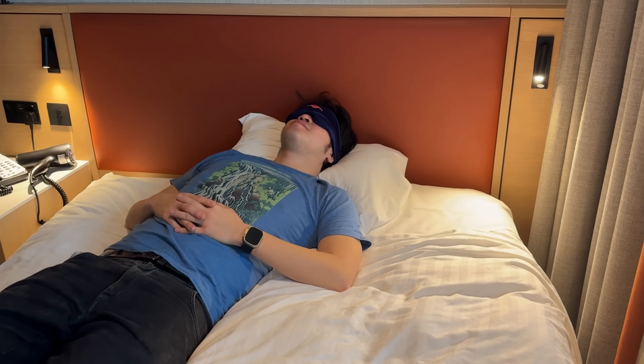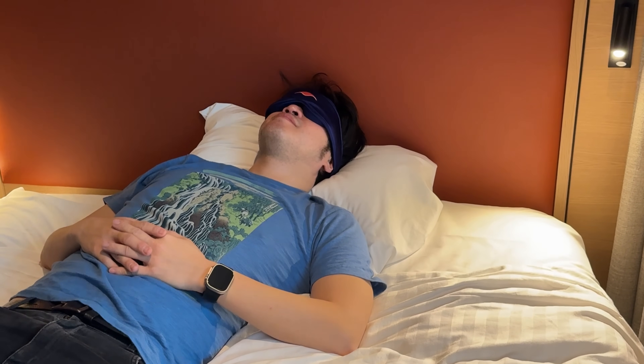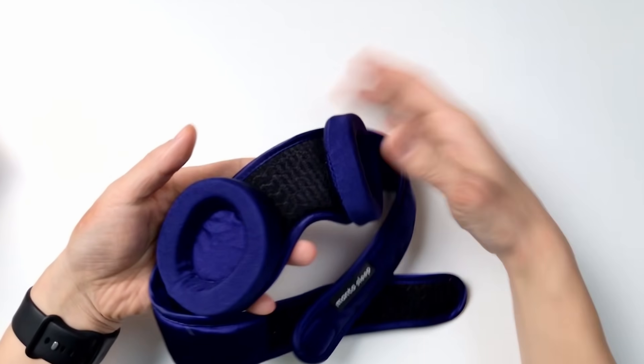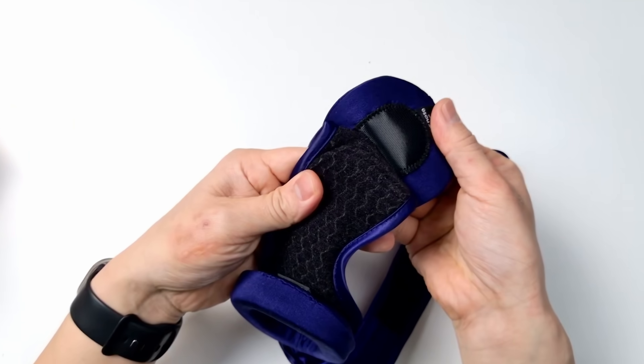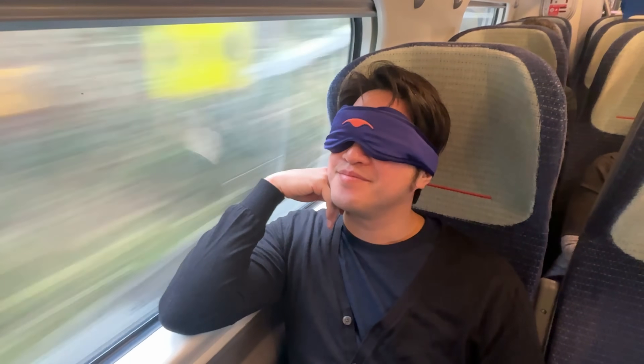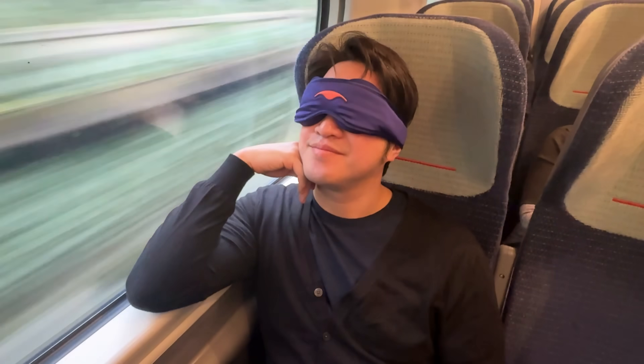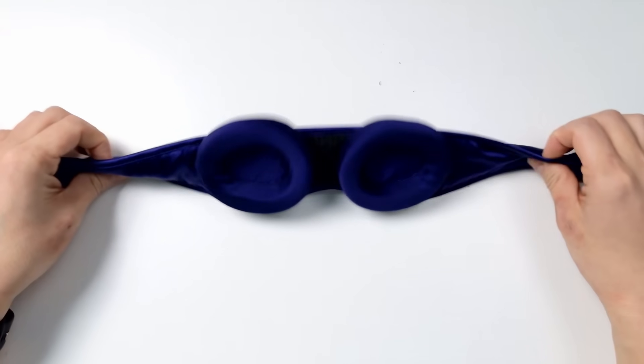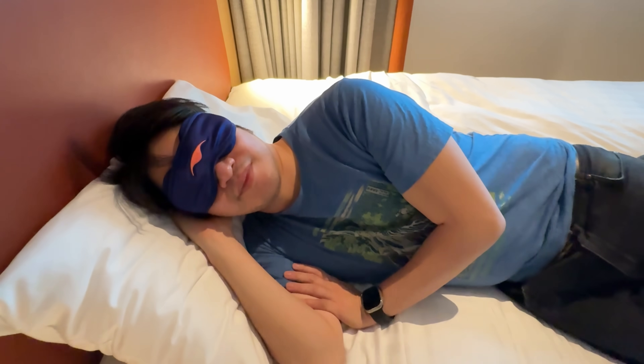The sponsor of today's video is Manta Sleep, and I'm wearing the Manta Silk Sleep Mask — definitely the most comfortable mask that I've ever worn. The 100% pure silk material reduces friction on the face and is very gentle on the skin. The best thing about this mask is the high quality 30 momme silk eye cups which glide across the skin with zero friction. These cups can be removed and reattached to be customized for your own unique face, and the mask tapers at your temples so you can sleep comfortably on your side.